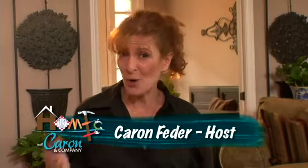Hi, I'm Karen. Welcome to Home Ec, and this is your one-stop shop for anything you need to do in your home.